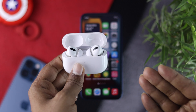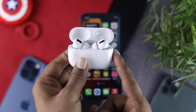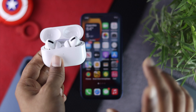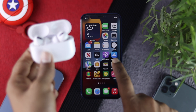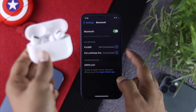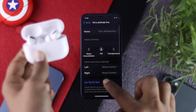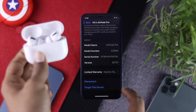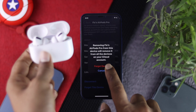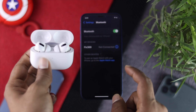To fix this problem, the first thing you have to do is disconnect it from your iPhone. Open up your Settings, head down to Bluetooth, and then tap on the icon next to your AirPod Pro. Scroll down to the bottom and tap 'Forget This Device.' Tap it again and it will be disconnected from your iPhone.